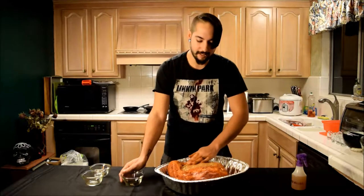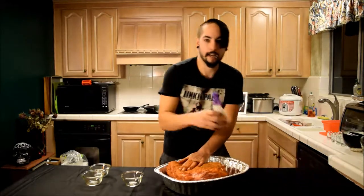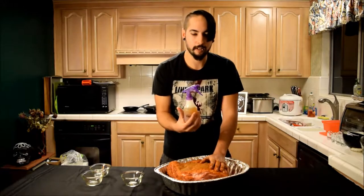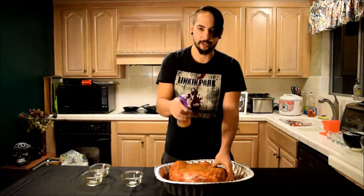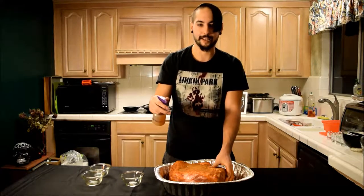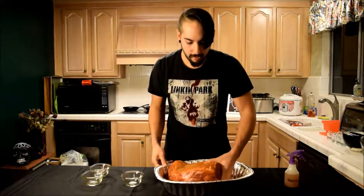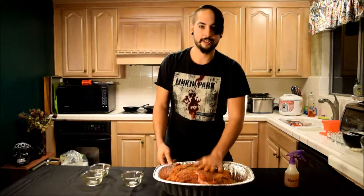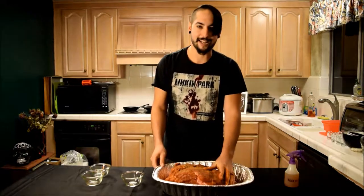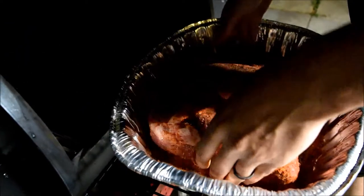Ten pounds doesn't really seem like a lot, but it is — trust me. I have some organic apple juice here. Every hour you go out and give it a nice good spray to keep your meat moist — it's highly critical in the smoking process. Alright, let's put this baby on the smoker.